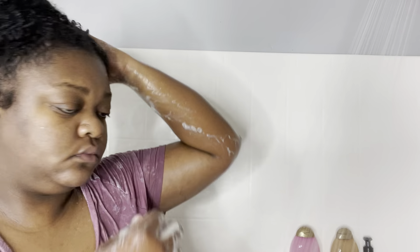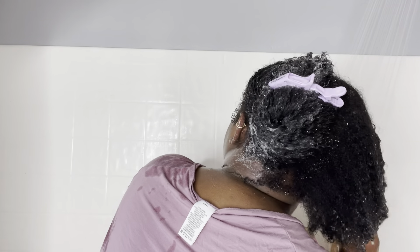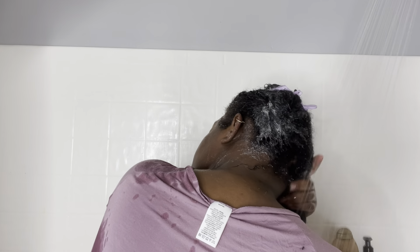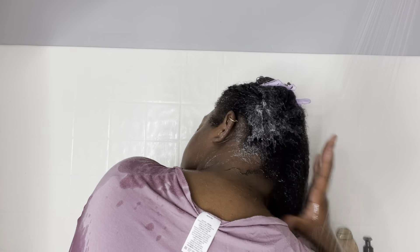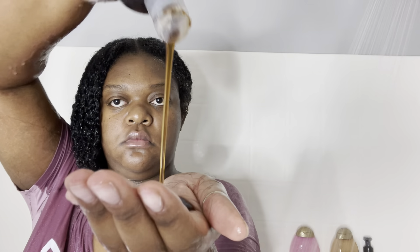Right here I'm just twisting it up and pinning it up to secure it until I'm ready to wash that side out. Now I'm starting to work on the next section, doing the exact same thing — washing, getting it soaking wet, and then applying the shampoo. It's very repetitive; it's pretty much the same thing for both sides when I split my hair in two.